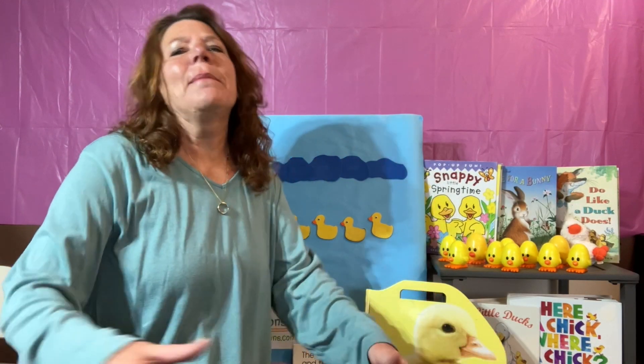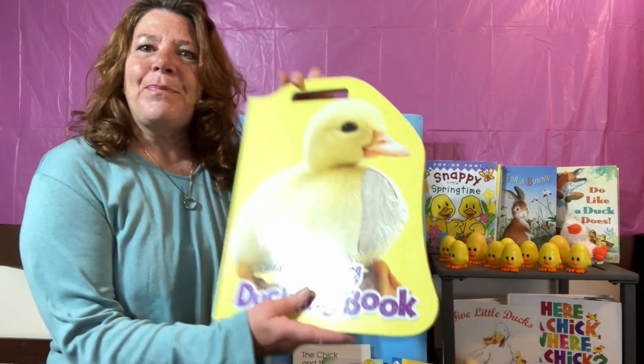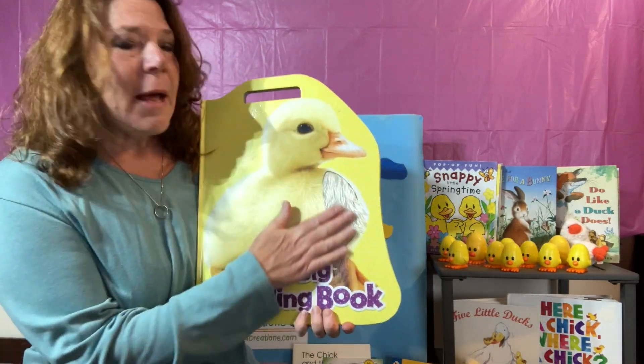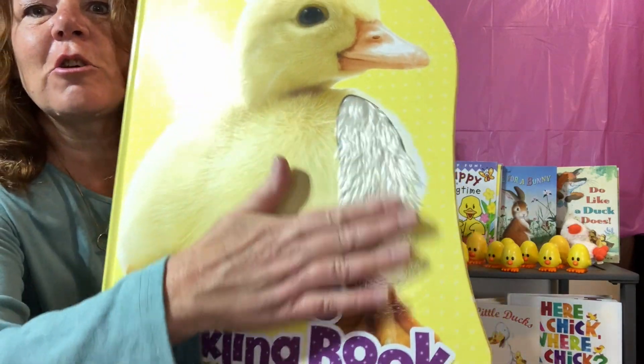Hello, friends. It's Miss Michelle. I'm so glad you're here. We're going to talk a little bit more about ducks. Quack, quack, quack. Look at my big duckling book. That is a big book, isn't it? Look how furry and soft it is.